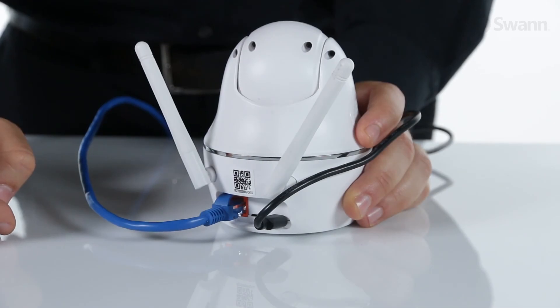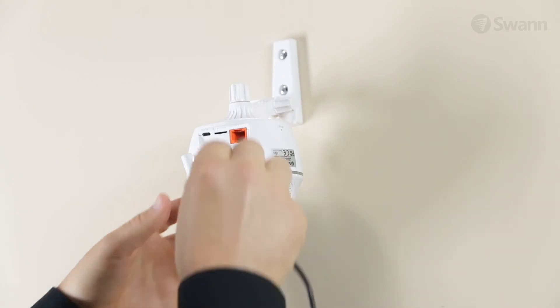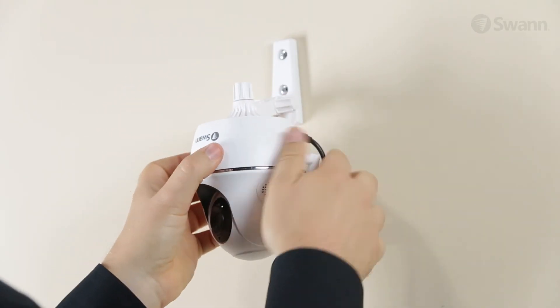If you desire to put the camera in a location without an Ethernet connection, unplug the Ethernet cable. Then move your camera to your desired location and connect it to power. If it's in range, it will automatically reconnect.